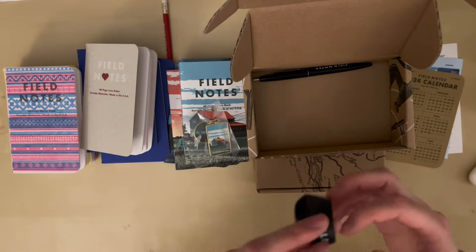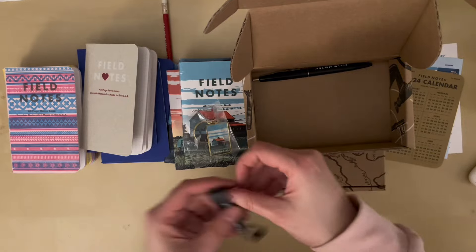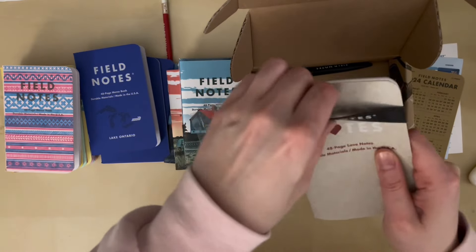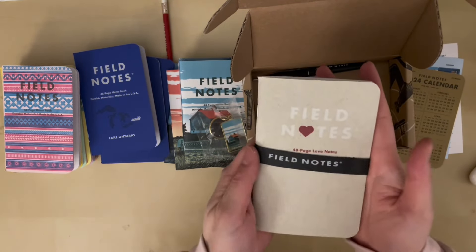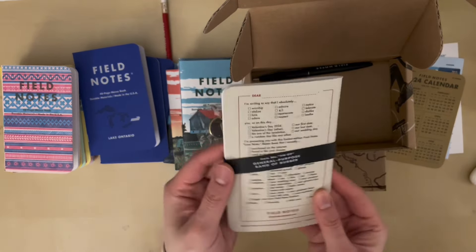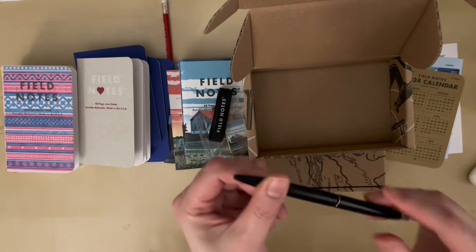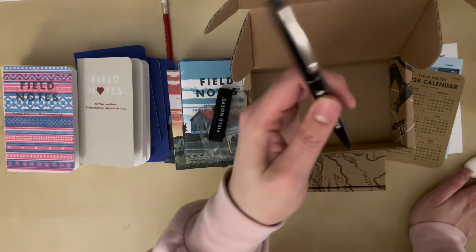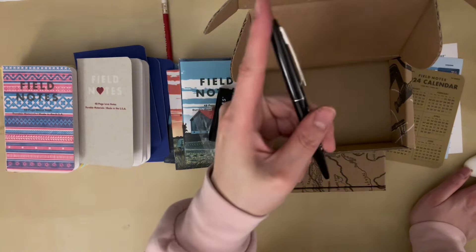We also get a general purpose rubber band. I'm not quite sure how I'm gonna use this — let me see if it fits nicely around the book. Yes, it fits pretty nicely; it's tight enough to keep it closed but not so tight that it's warping the book, so I guess that's what you're meant to use it for. It also came with a Field Notes pen — oh it's a click pen! I love this, it's so sleek. It feels like it would be nice to write with and I'm excited to try it out.